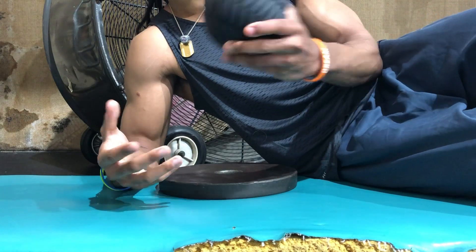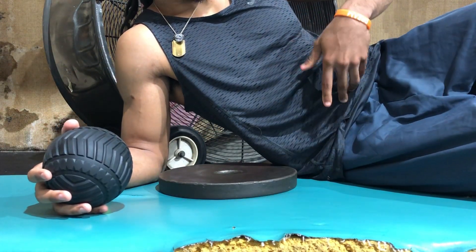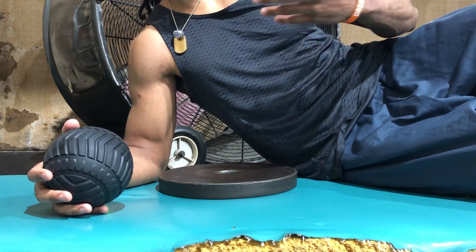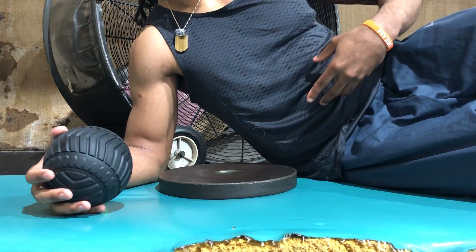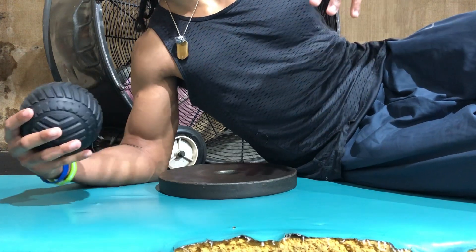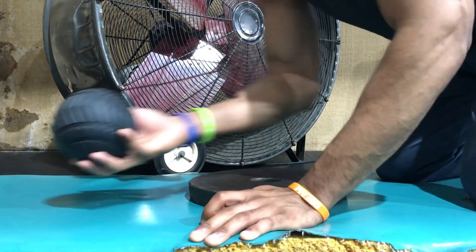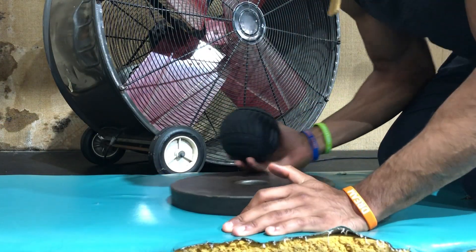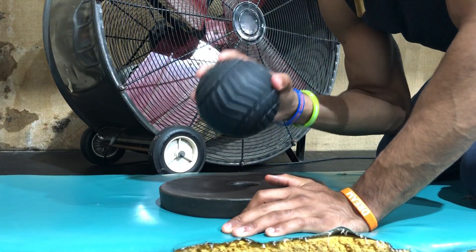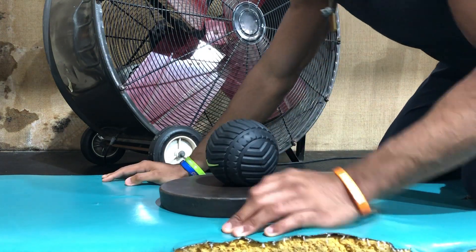For this exercise, all you're going to need is a ball. What I would prefer is a slam ball. A slam ball will literally, whenever you go to lay into it, act like it is forming around your organs — like your organs are going around it. But since I don't have a slam ball, I'm using a regular ball.